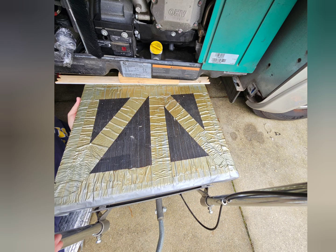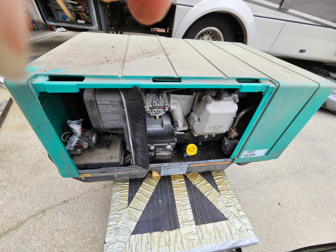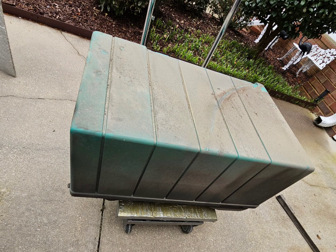I used a lifting table to get my generator out. I put some boards down and just used the table to lift it up out of its place in the RV.